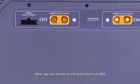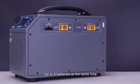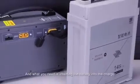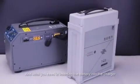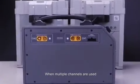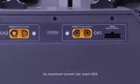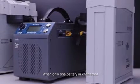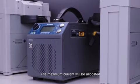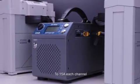Next, we'll introduce the key features of the U6Q. It can charge up to 4 batteries at the same time — you can see this charger has 4 channels, and you simply insert the batteries into the charger. The smart charger automatically adjusts the charging current. When multiple channels are used, the maximum current can reach 60 Amp total. When only 1 battery is connected, the full current is available; if the battery count rises to 4, the maximum current is allocated to 15 Amp per channel.